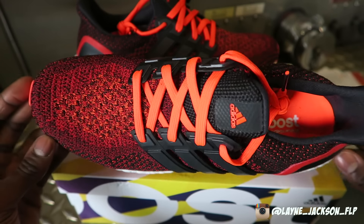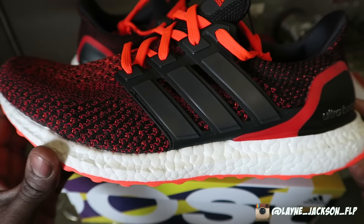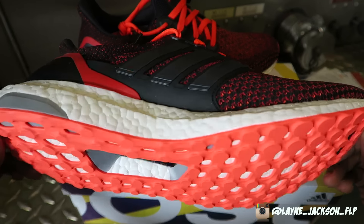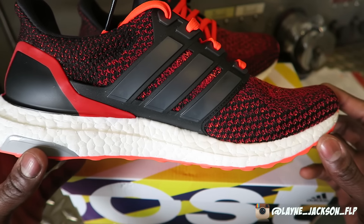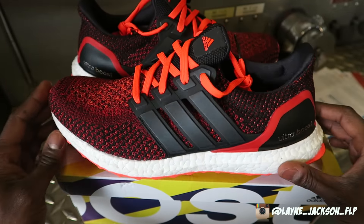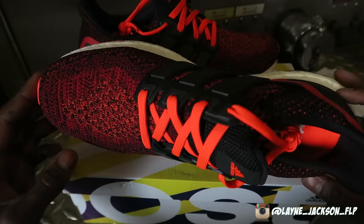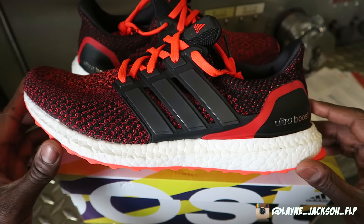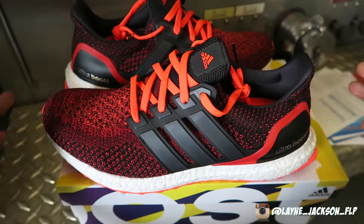I'm a huge fan of the Ultra Boosts. I hope they stick with this model and don't change it — maybe do more colorways, some theme shoes, and just keep it how it is. I do see them possibly removing the cage in the future because a lot of people have been doing that to their Ultra Boosts, and I think Adidas will eventually remove it. But I actually like the cage on the shoe. The laces don't really serve a purpose — it's more for looks. This is a very clean, very dope shoe and I'm very happy with this purchase below retail. This will definitely be one of the Ultra Boosts I wear in the gym a lot, and also casually and as an errand shoe. I wanted a pair that goes with my fitness apparel line, Flatline Physiques — the colorway is black and red, so this is a dope shoe to have.